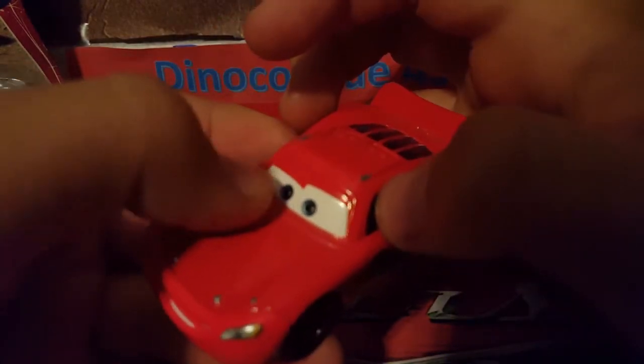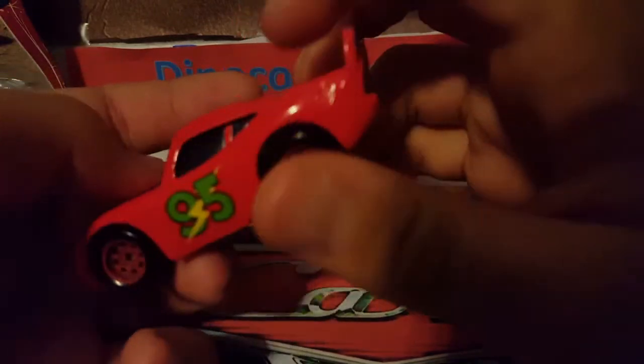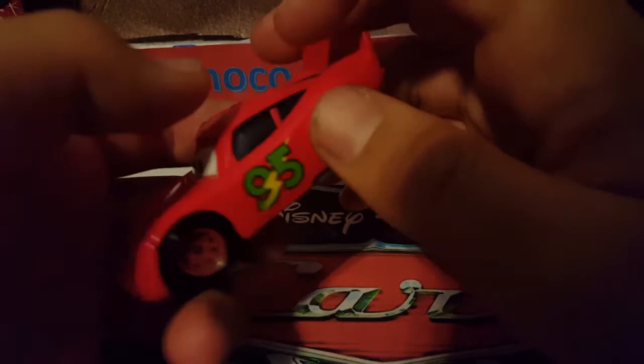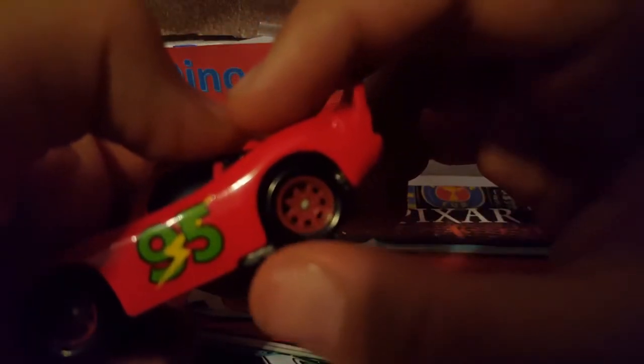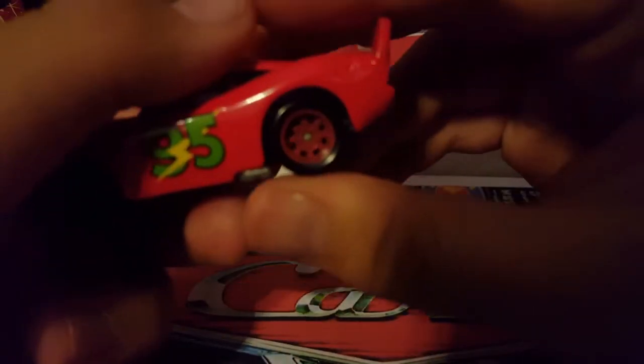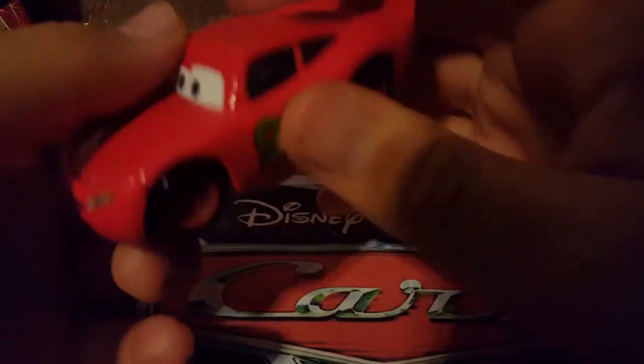As you guys can see, he has a very happy expression — you can see some of his inner mouth, his white teeth. He has flat eyelids and blue eyes. There is really only one decal on the Sponsorless Lady McQueen: the number 95 is in green with a yellow lightning bolt going in between the nine and the five. Other than that, he's basically just a plain bright red car. The red looks like a maroon in person. It does not have any Lightyear logo, so these may not be Lightyear tires.